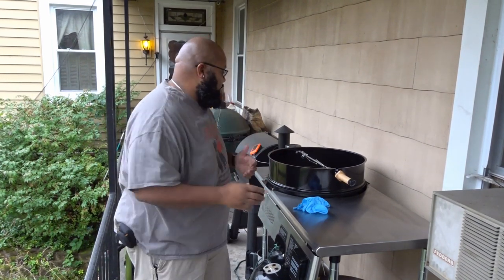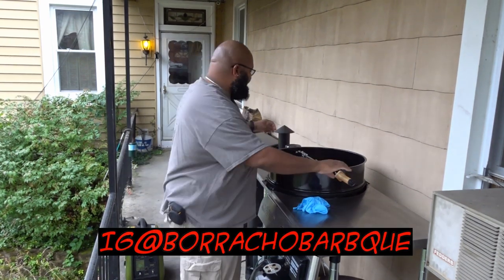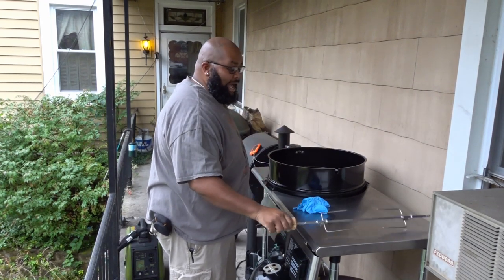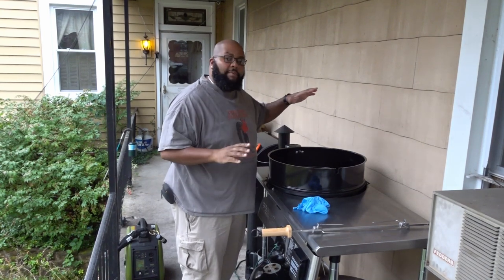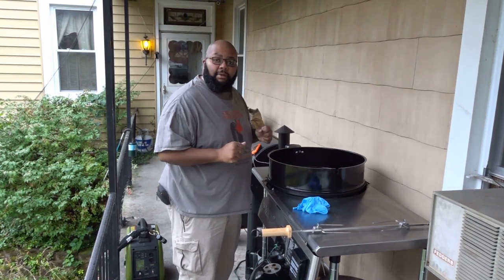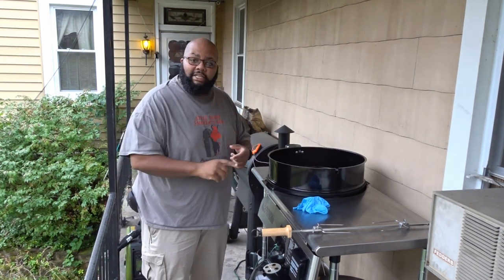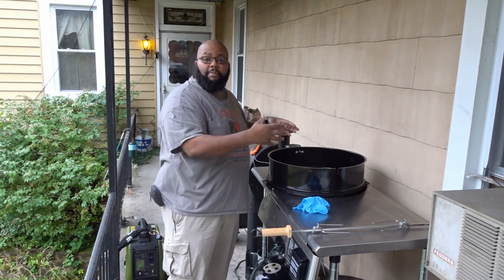In my last video, you guys saw Eric from Baracho BBQ sent out this Weber rotisserie, and I'm going to put it to good use today. Hopefully I can get everything that I need set up and worked out, but the first thing I'm going to do is get some charcoal lit.